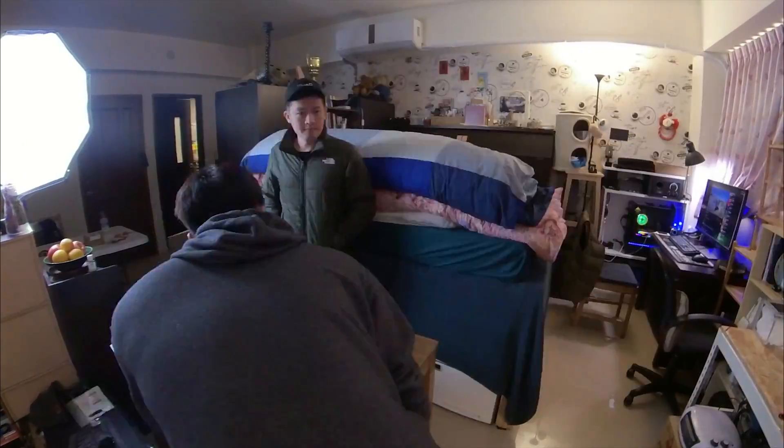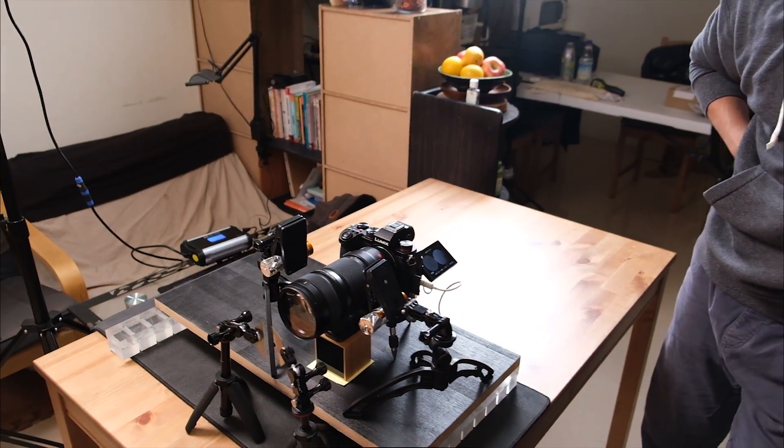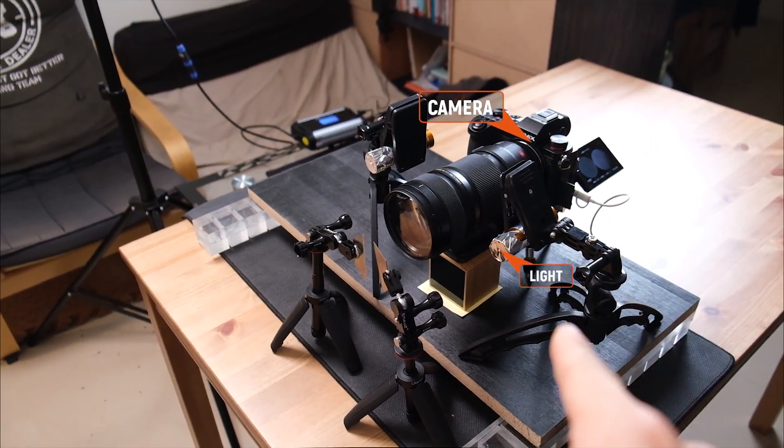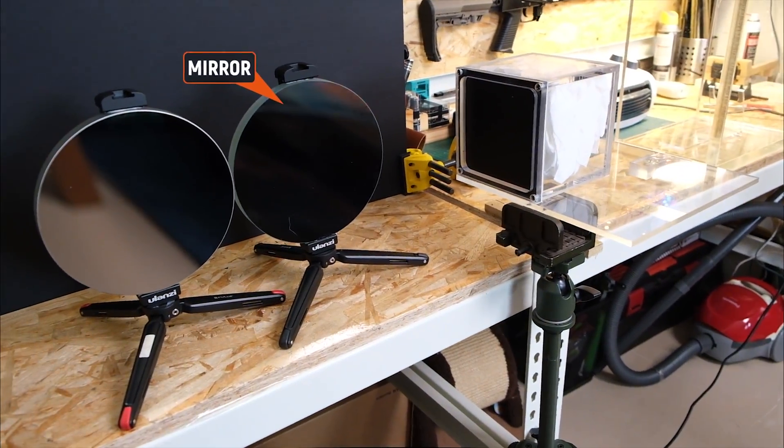We will also add FPS measurement this time. Here comes the Schlieren Master! This thing took us almost two hours to set up. But finally, we got the camera set up, the lighting, the blades, and the magical mirrors.